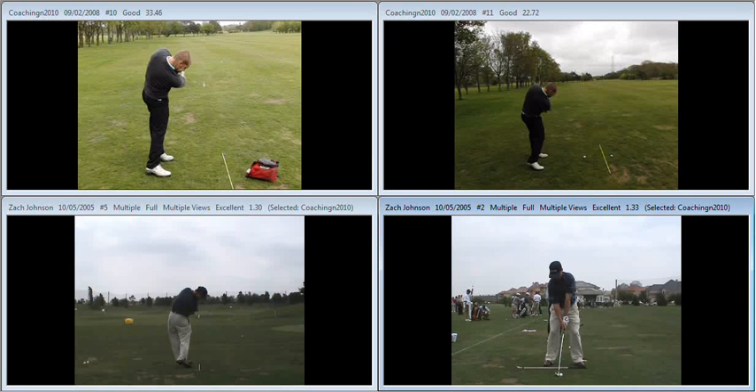If we have a quick look at that release — looking at Zach Johnson through the hitting area — we can see that as he comes through, good rotation of the body, very little rotation of the forearms, and you can see that even at that point he's really trying to keep that right arm from wrapping over, stopping the blade from shutting down. If you have a little visit to my YouTube channel later, have a scan through and look for the weak versus strong footage that I put up there, which will illustrate the difference between the two releases.